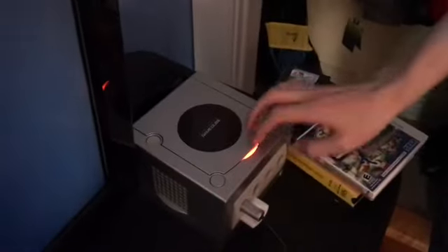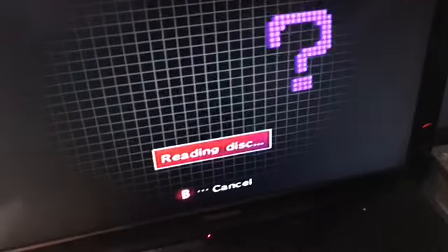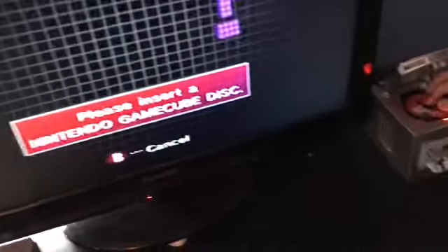The next one, we have a yo-yo. This at least fits, but will it work? I hear it reading. Nope, doesn't. That's disappointing.